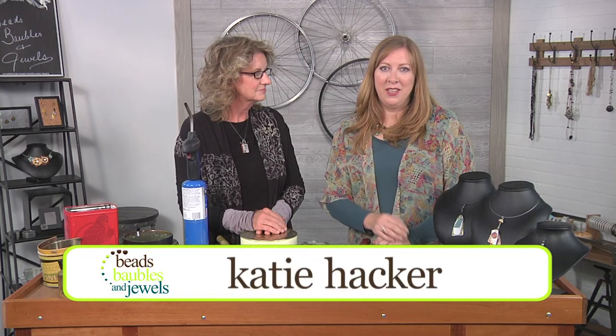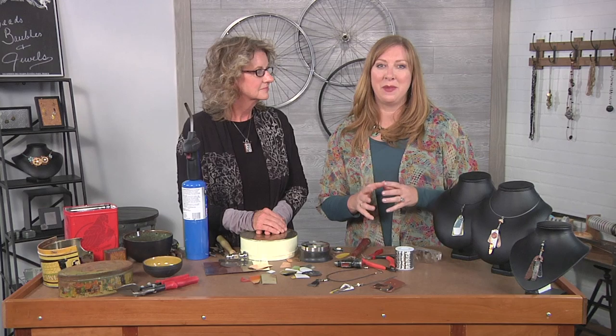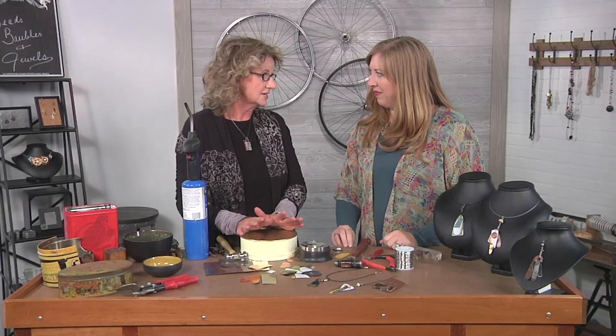Hi, I'm Katie Hacker, your host, and we can always count on Mary Hettmannsberger to think outside the box when it comes to supplies. Welcome, Mary. How are you doing? Great. I'm so glad you're here. Yes, we are going to do something totally different.